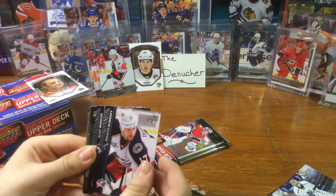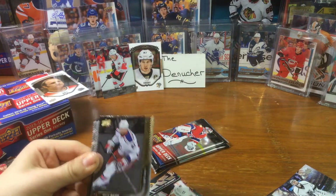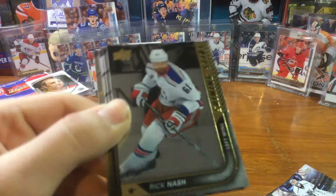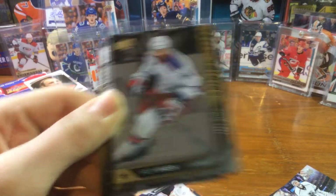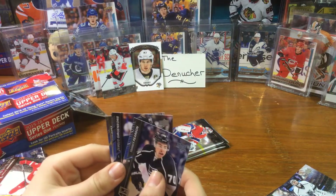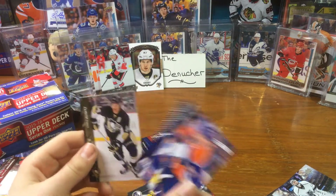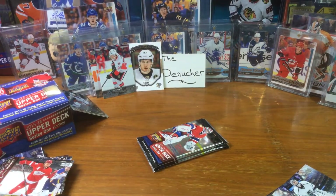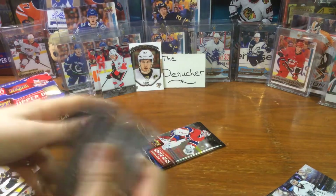We got a Shining Stars - let's see who it is. Blake Wheeler, Rick Nash Shining Stars! There you have it, Rick Nash Shining Stars. Tanner, Brad Poliott, and Chris Kunitz. Alright, next pack.